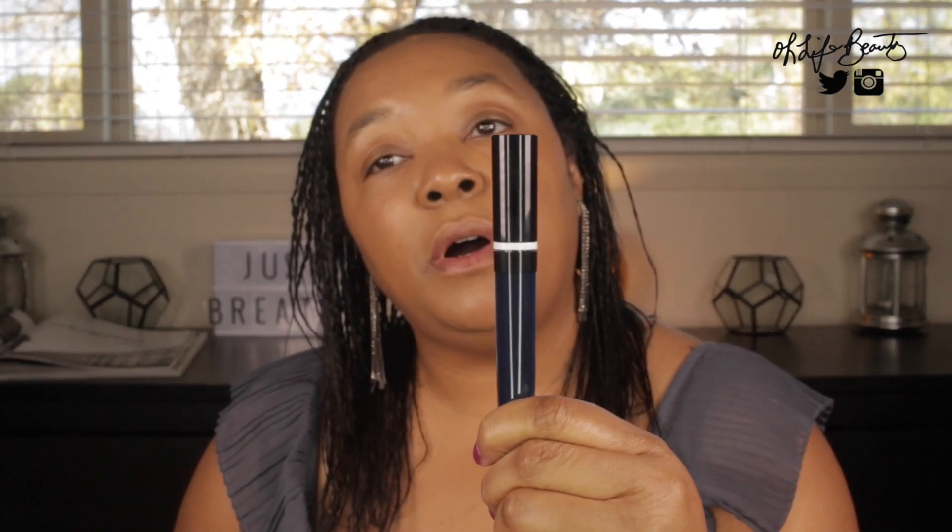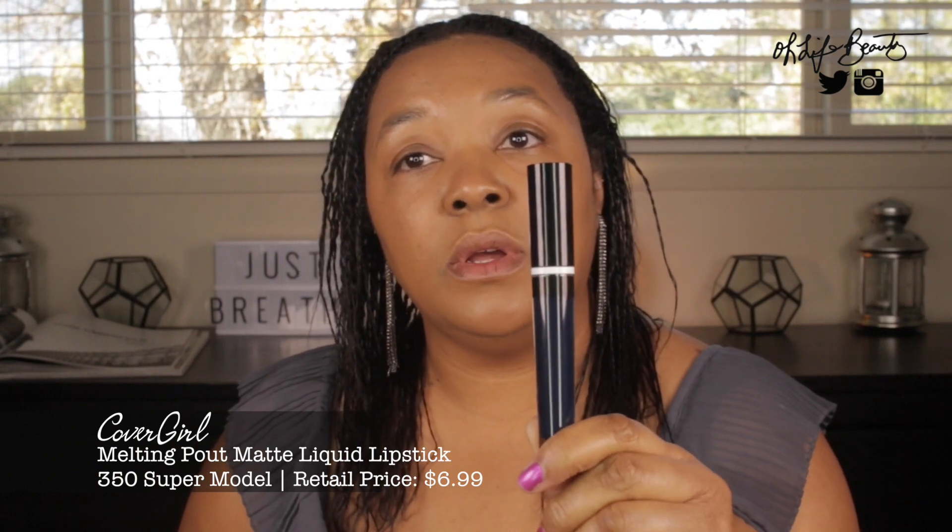I also bought a lip product: the CoverGirl Melting Pout Matte Liquid Lipstick in the color Supermodel, code 350. It looks very blue in the bottle. It's priced at $6.99 on target.com, there are 12 colors total, and the claims are that it's intensely pigmented, gel cream formula, not sticky or tacky, and comparable to $20 liquid lipsticks. I have already applied my foundation and I'm ready to go.